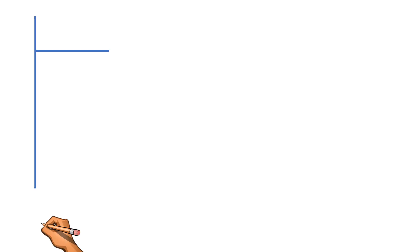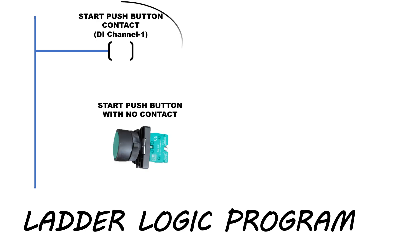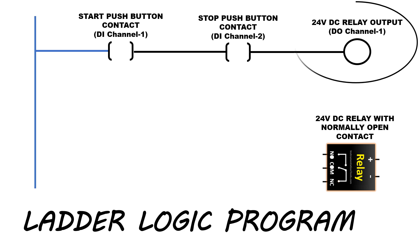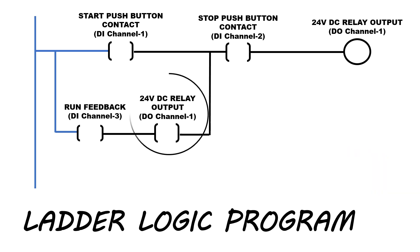Now we will learn the ladder logic design to start and stop the motor from the PLC. First, we will add the start push button contact in the ladder logic program. Next, we will add the stop push button contact. We have added the relay as an output in the logic. We will add the run feedback contact in parallel to the start contact. To latch the output, we will use the NO contact of the 24-volt DC relay output. This contact will become NC when the output coil gets energized.